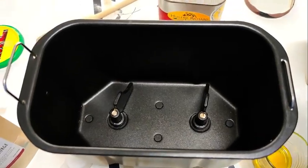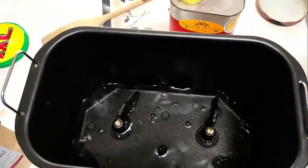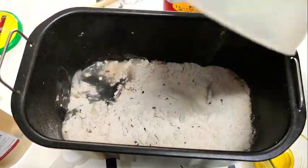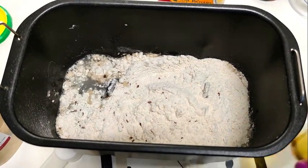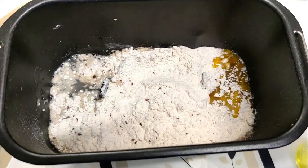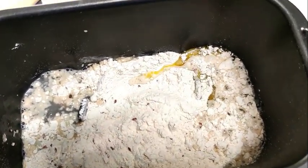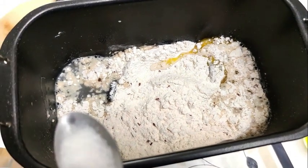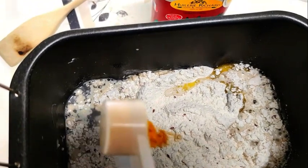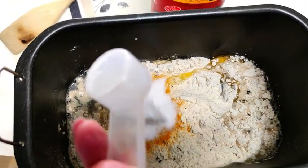Mettre tous les ingrédients dans la cuve. On commence par l'eau, la farine, l'huile, la levure, de l'autre côté le sel, le curcuma, le sucre.